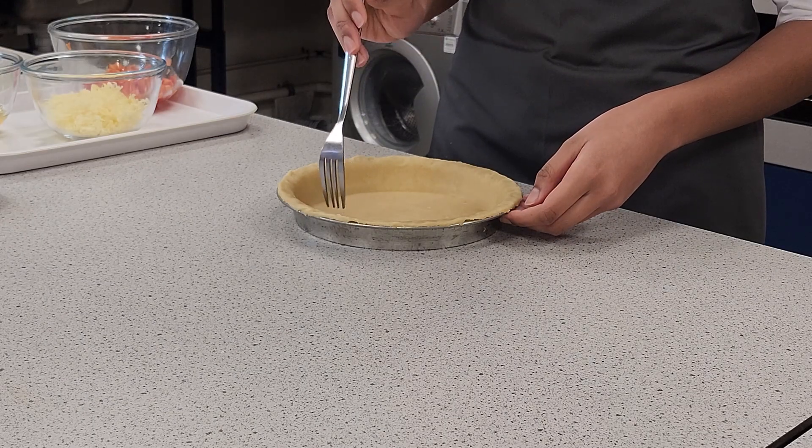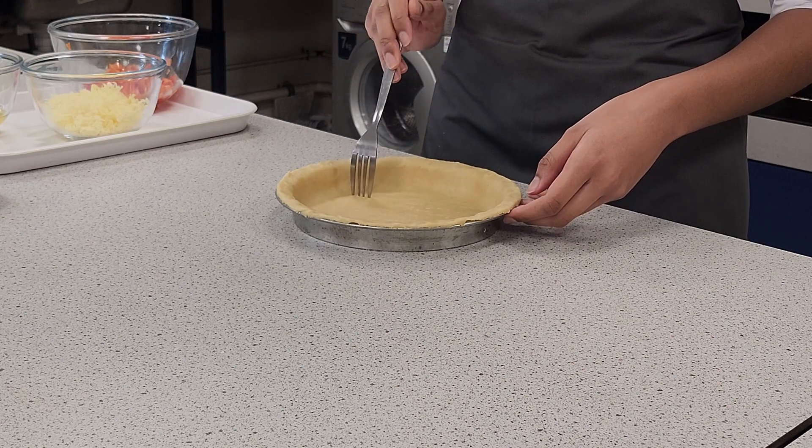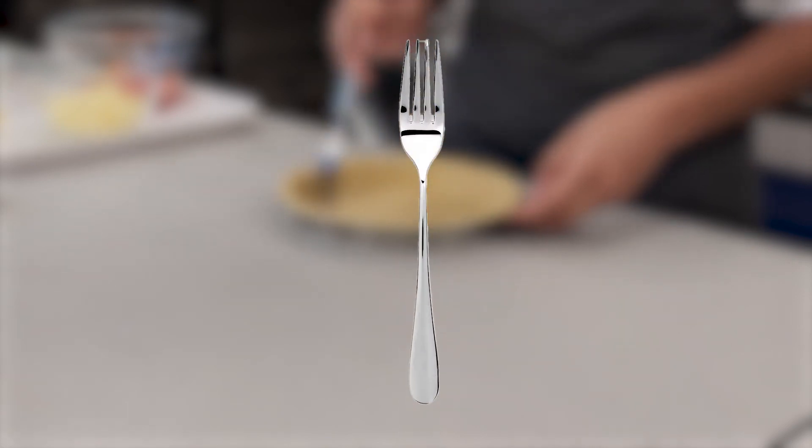Using a fork, prick small holes into the pastry base. The lined baking tin is now ready to be filled. The small holes allow gas to escape, meaning fewer bubbles in the pastry case. You may wish to press the fork around the edge of the pastry to make an attractive pattern.